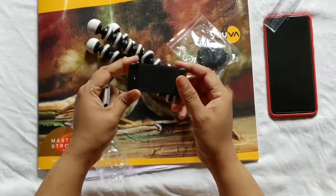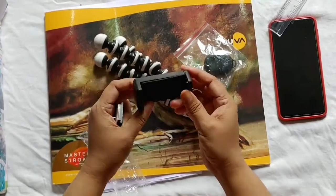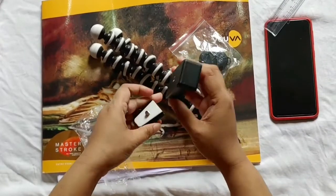We are doing YouTube blogging. In YouTube, we have a ratio of 16 into 9 in the video. This is why we will mount it.